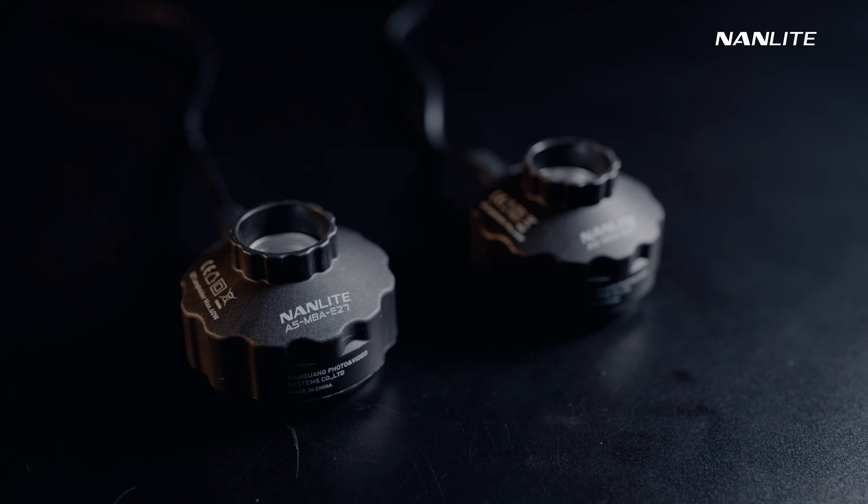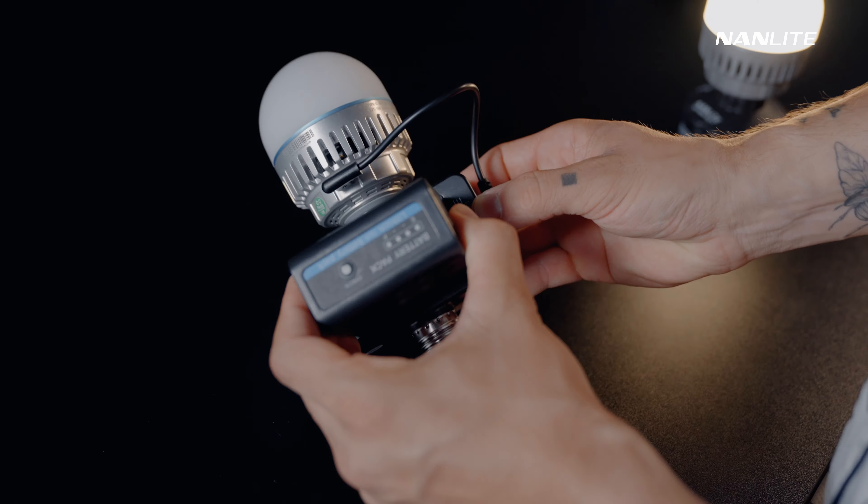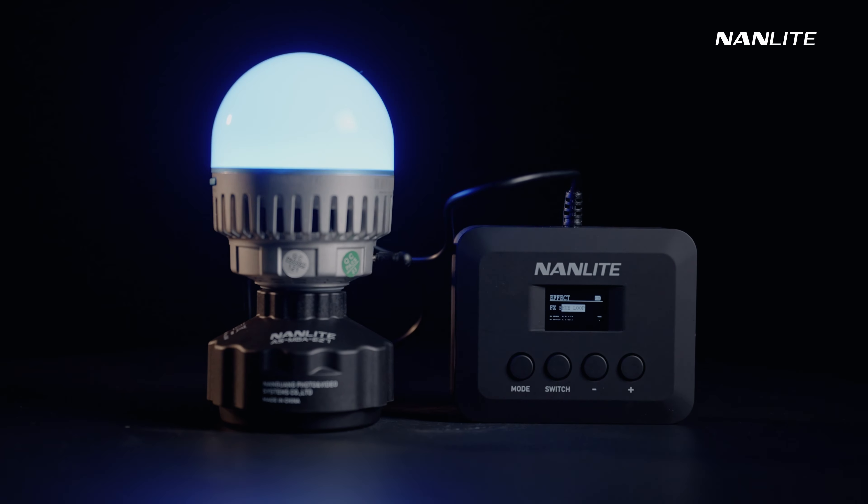For the E27 socket, we have the magnetic base adapter with AC cable, and for the Type-C port we have the E27 MPF battery adapter or the USB-C wire controller. Now that we know how to power on the Pavotube 10C, let's take a look at how we can control it.